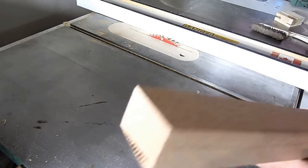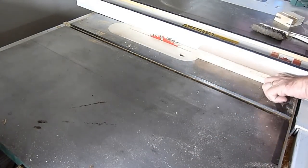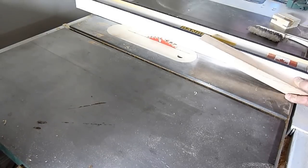So here's my piece for my top beam. I will cut a dado in it.